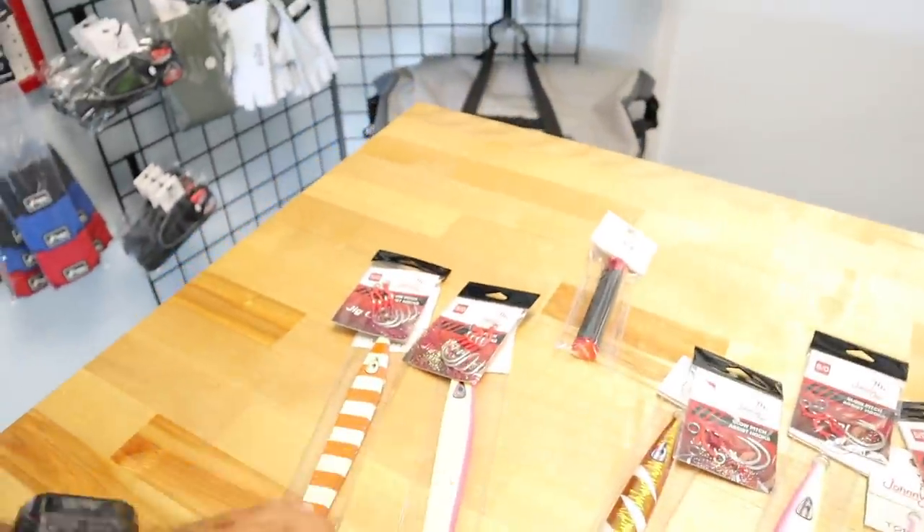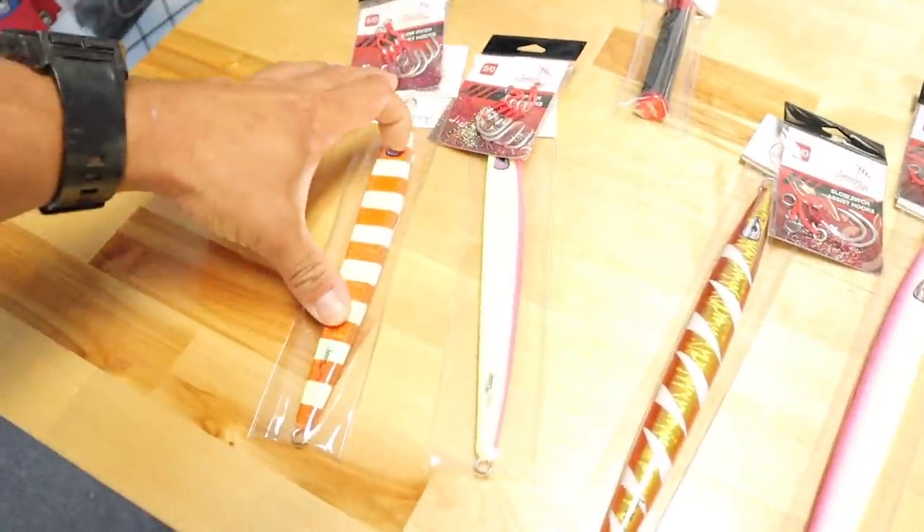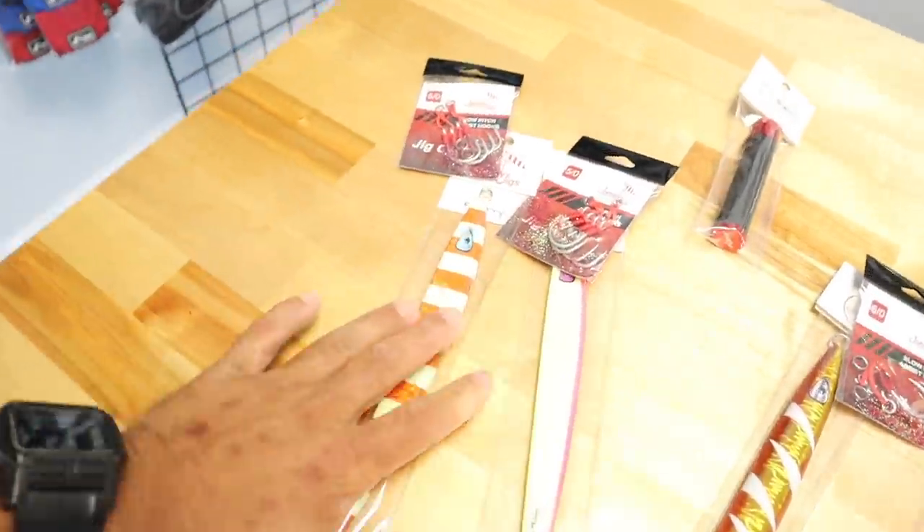They've got all the reels, all the rods, and the best selling jigs. If you're looking up slow pitch jigging right now on the internet, Johnny Jigs is going to pop up because a lot of fish get caught on them. Peter set me up with a couple of different things. These right here are the Flatty — and the action on them is like a penny in a wishing well. That sounds good to me.